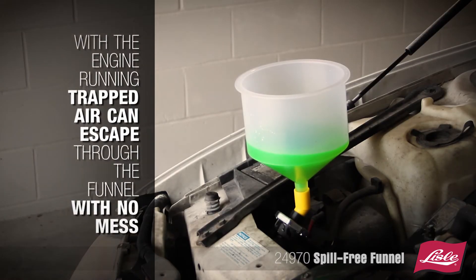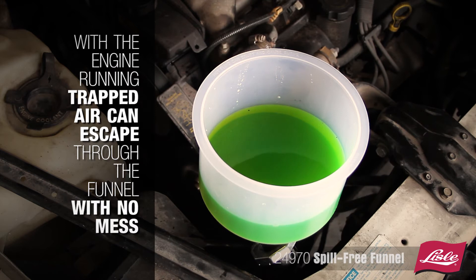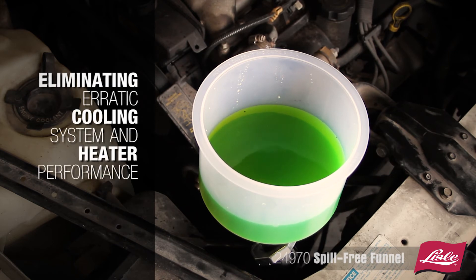With the engine running, trapped air can escape through the funnel with no mess, eliminating erratic cooling system and heater performance.